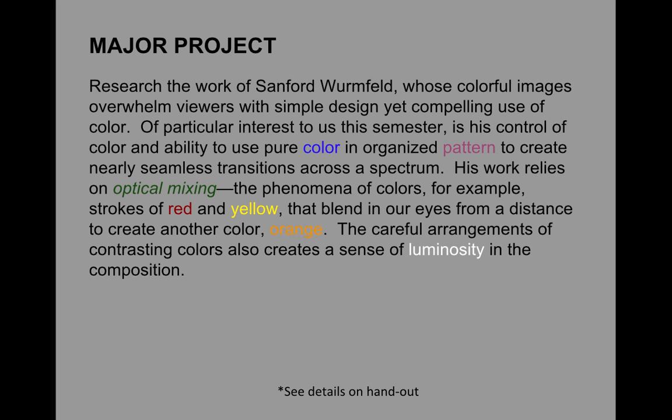Now on to the major project. This time we're going to be looking at the work of an artist named Sanford Wormfeld, whose colorful images overwhelm us with simple design but compelling use of color. Of particular interest to us is his control of color — his ability to use pure color in organized pattern to create nearly seamless transitions across the spectrum. His work really relies on optical mixing, that phenomenon where strokes of red and yellow, for example, blend in our eyes and at a distance appear orange.